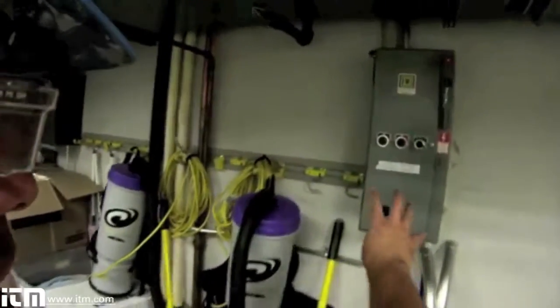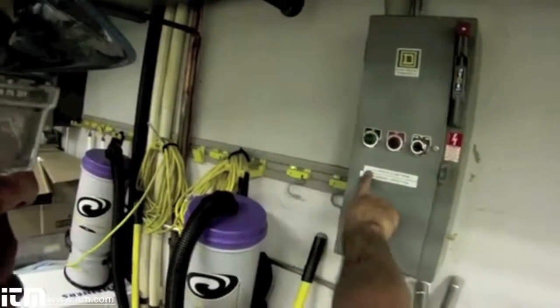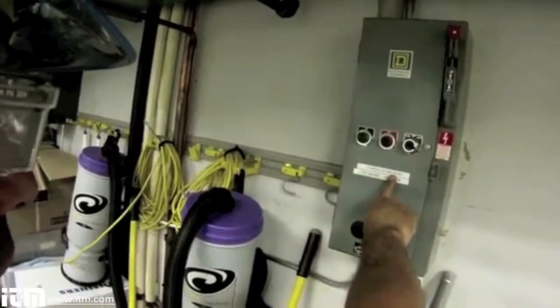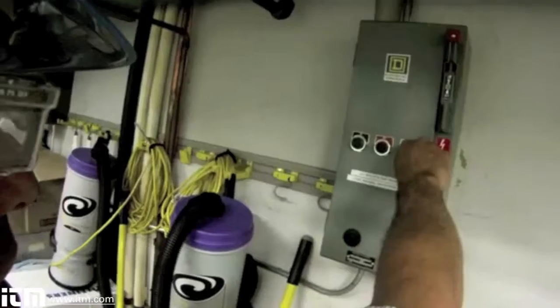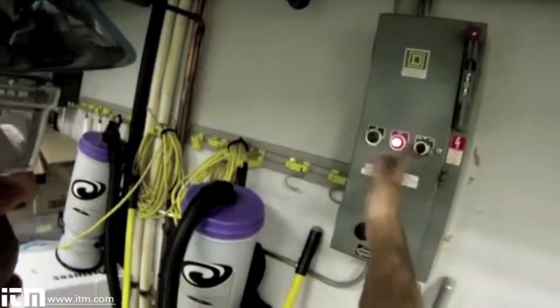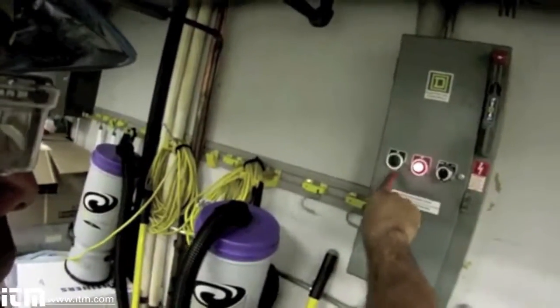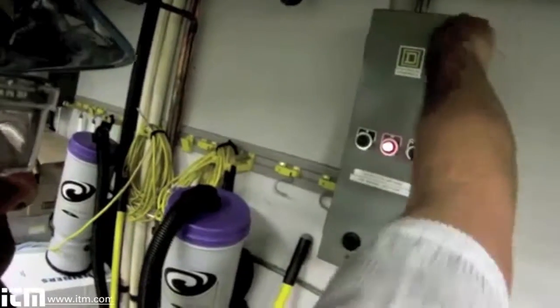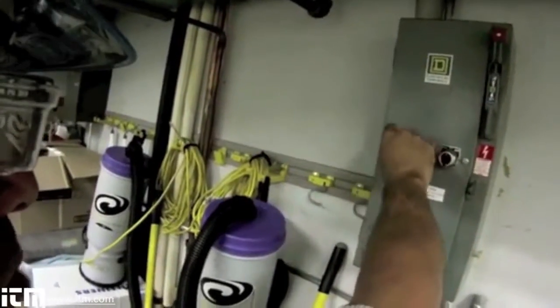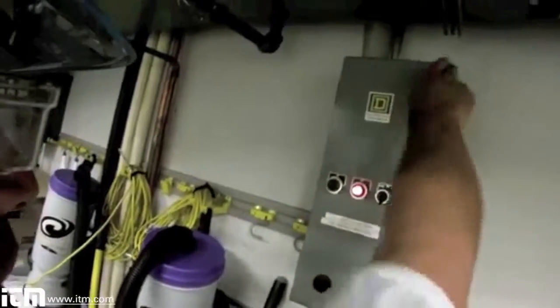The first thing I want to do is de-energize power. My starter contactor is here against the wall. This contactor works in the hand position all the time — that's its design — so I'm just going to shut that off. I noticed I didn't have a light in the on position, so I'm going to note that. Later on, after I de-energize this, I'll pull this apart and replace the operations light.